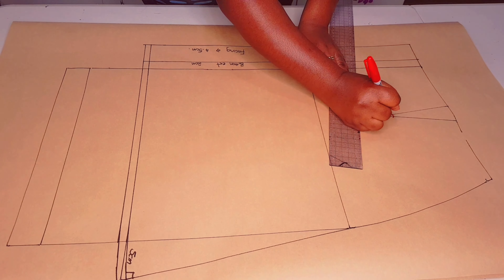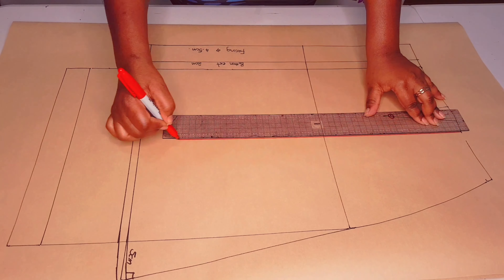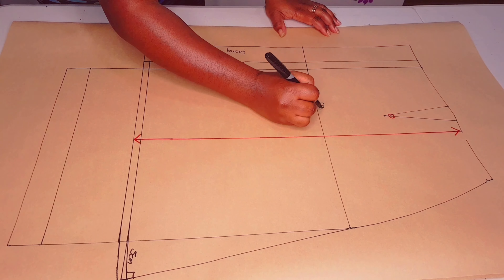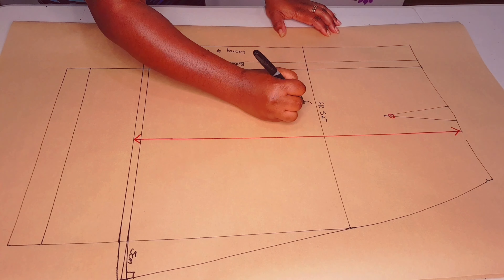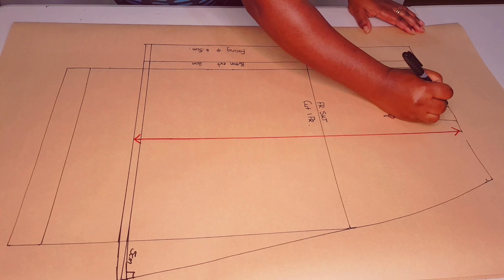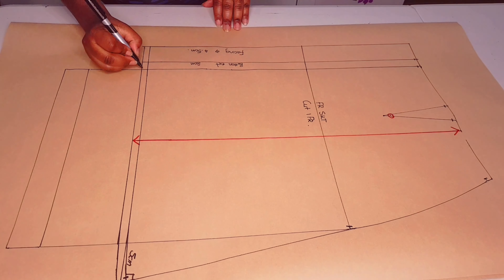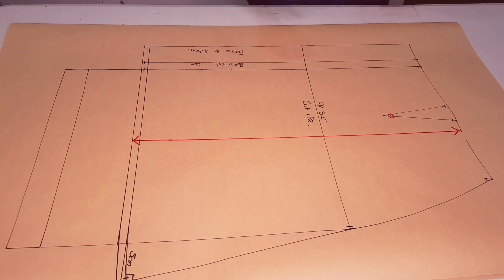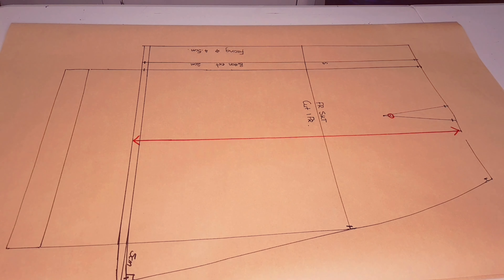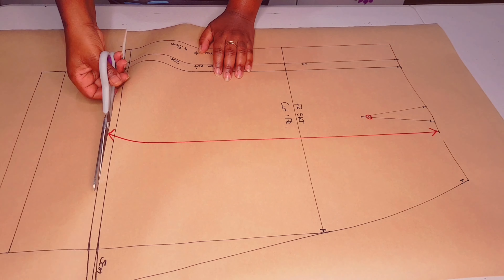Now adding my awl punch 1 centimeter up from the dart tip and adding my green line parallel to the center front. Now labeling the pattern: front skirt, cut one pair, and adding my notches to the skirt. Make sure to add your notches to the facing and center front. Now cut around your pattern.